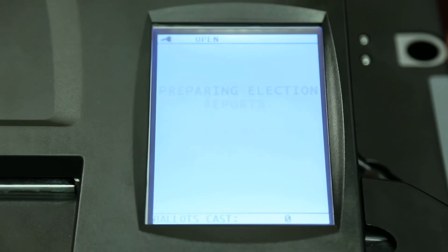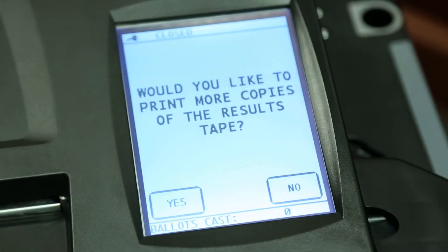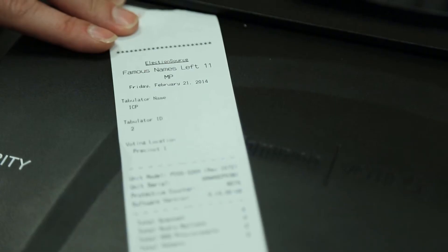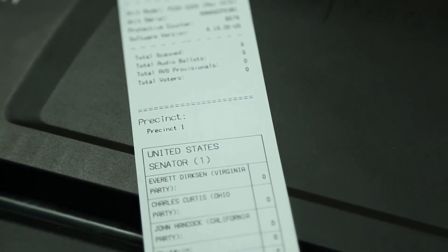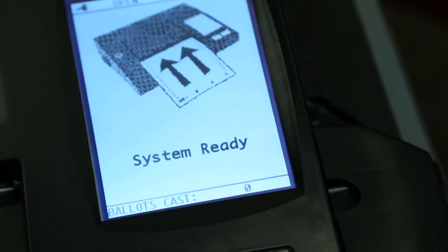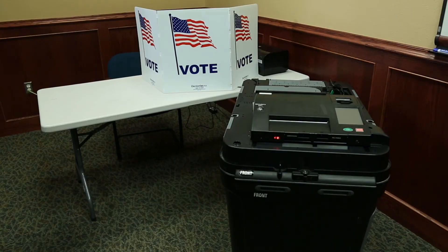The ImageCast Precinct will notify you that the results are zero. Select the zero option and print a zero report tape. Select No to instruct the system if you do not want an additional report. Examine the heading at the top of the report tape and verify that the tape displays the correct precinct or voting station name and precinct number. Finally, on the administrative menu, confirm that the number of ballots cast shows zero. If any of this information is incorrect, contact the county election office immediately.